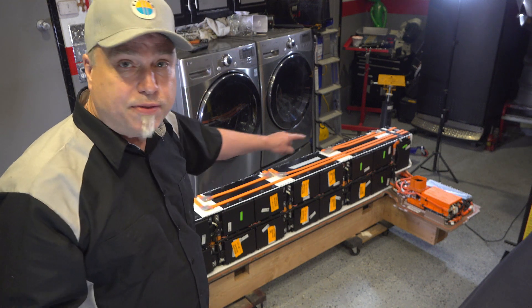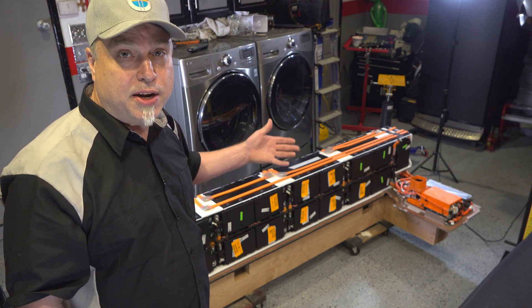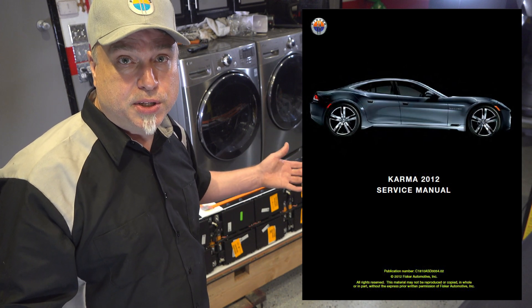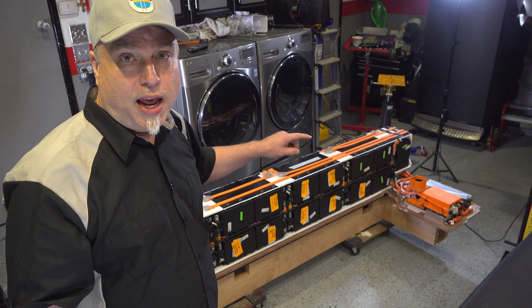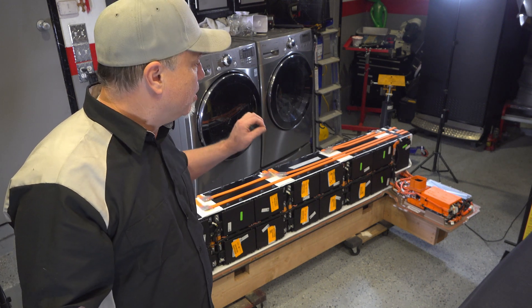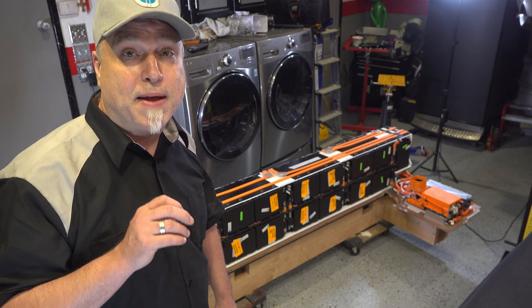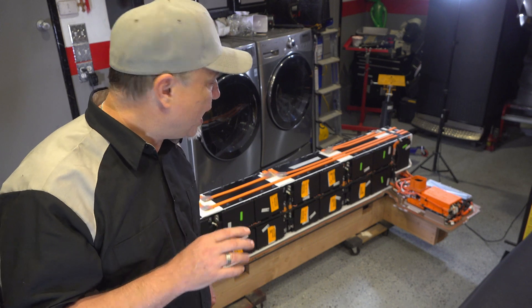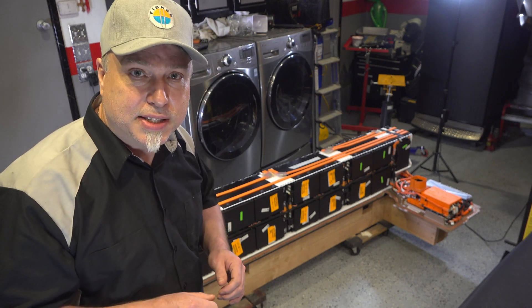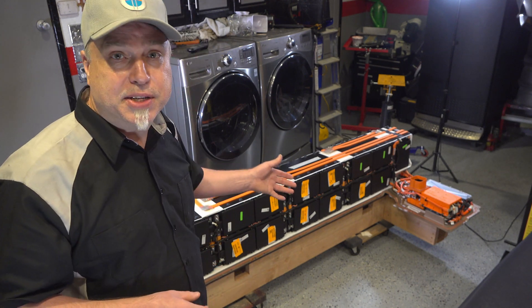The first thing to do is identify the modules by number. I'm going to use the standard numbering that Fisker would use in the factory service manual. Each component we take off, we're going to have to label to make sure everything gets back to where it belongs. I'm also going to need to create some really good video — there are a lot of cables, harnesses, wire ties, thermal pads that make this whole battery assembly what it is.